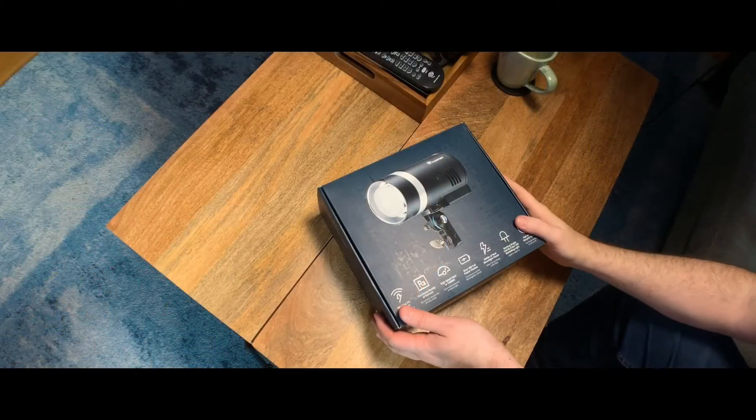Hi, it's Alex from NYCapture and today I'm going to be doing a little unboxing video. I received the Flashpoint Explorer 300, also known as the Godox AD300 Pro, and I'm going to open it up and take a look and see what's inside and talk a little bit about it. I also have the AD400 and the AD200 so I can talk about the difference in size. I'll be doing a shoot with all three of them and testing and comparing them in the next couple of days, so stay tuned.